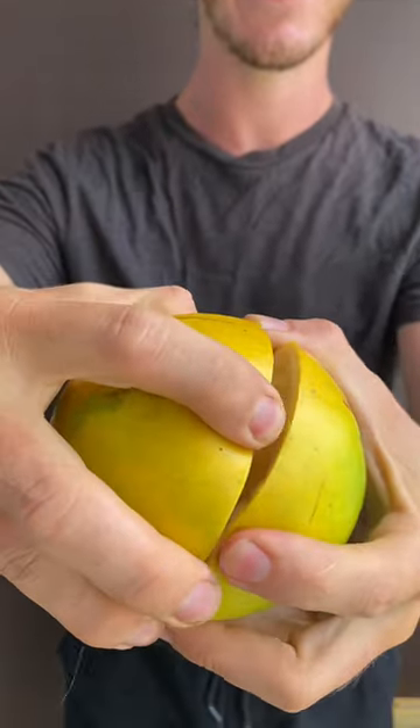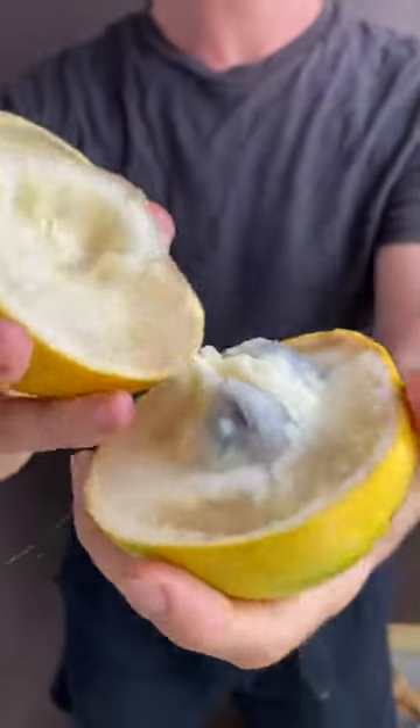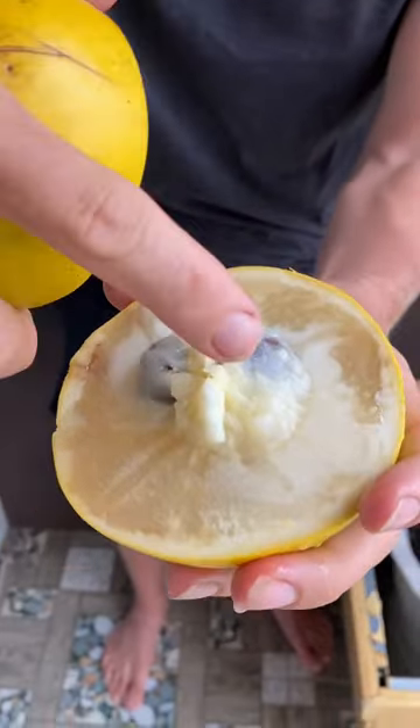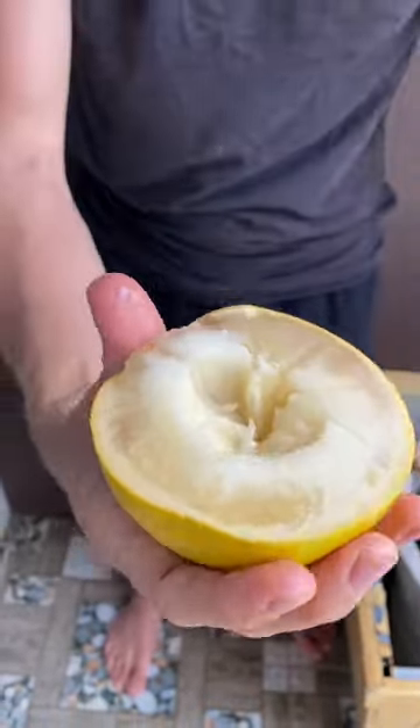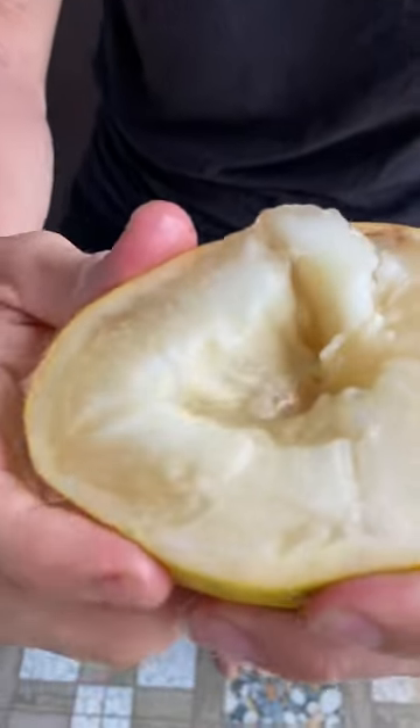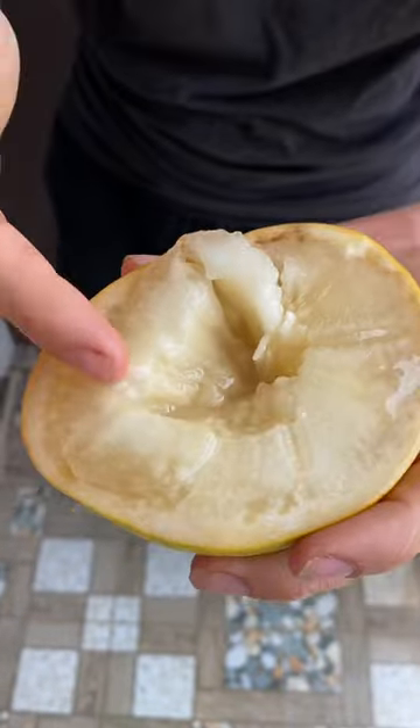Here you can see — look at that. See that? It's like a star. See the divisions? And this is also sometimes called a milk apple because it has lots of this white sappy liquid on it.